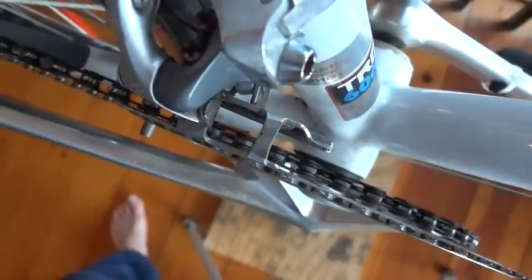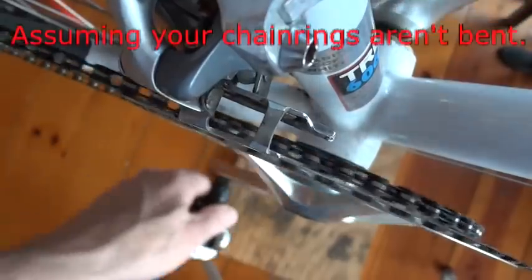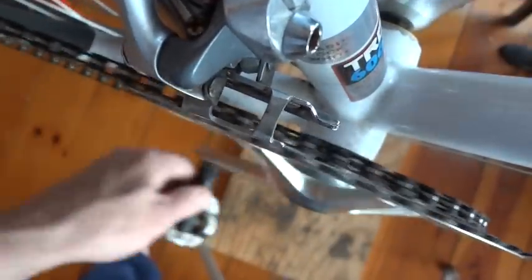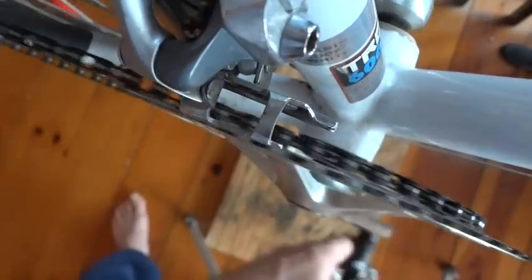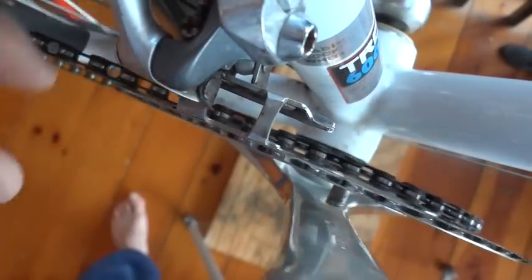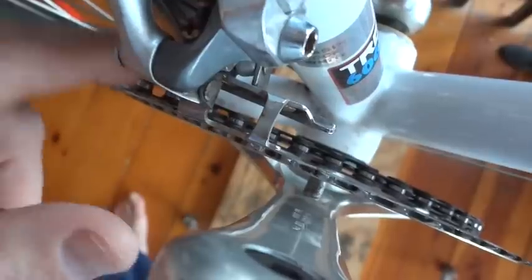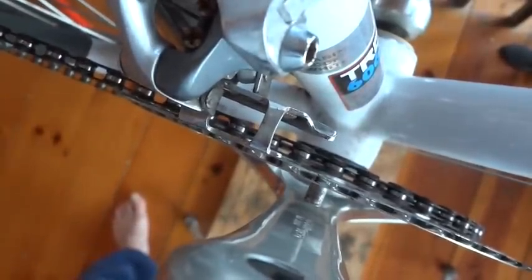I'm going to show you how to fix a wobble on a chain ring. If you watch very closely, the chain ring goes slightly in and out as I rotate around. This becomes more pronounced while riding under torque and the chain will come in and rub against the derailleur. So I'll show you how to fix that.